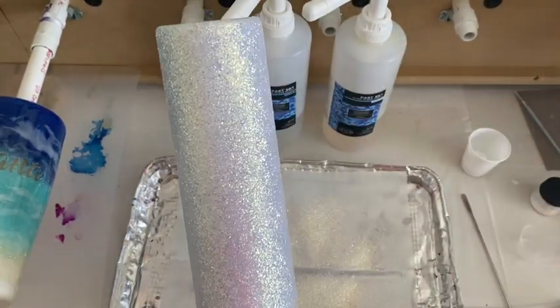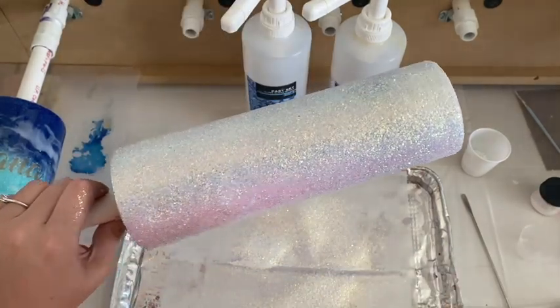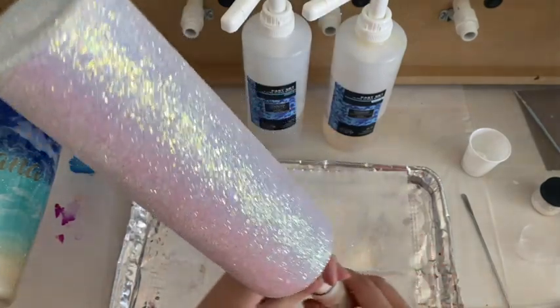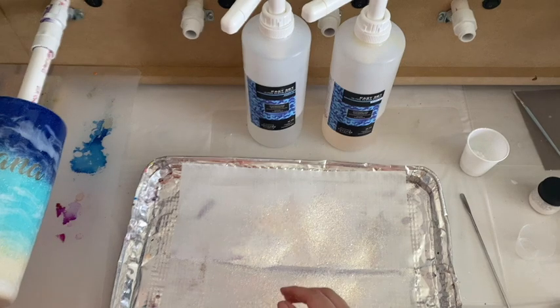All I have to do now is set this aside and put it on my drying rack. In two hours it will be ready to apply my quick coat and my epoxy top coat. That's all for now — remember to stay safe, stay sane, stay healthy, and remember to smile at someone because you never know, you might be saving their life. Bye!